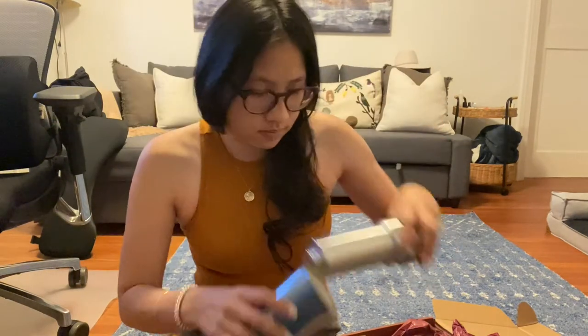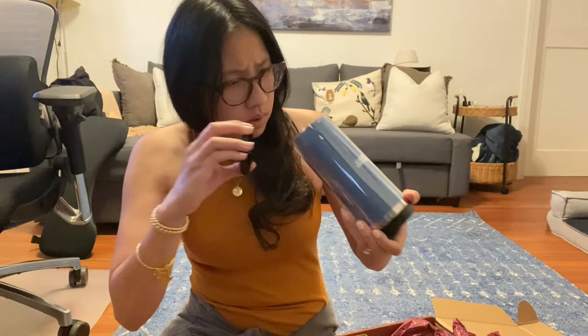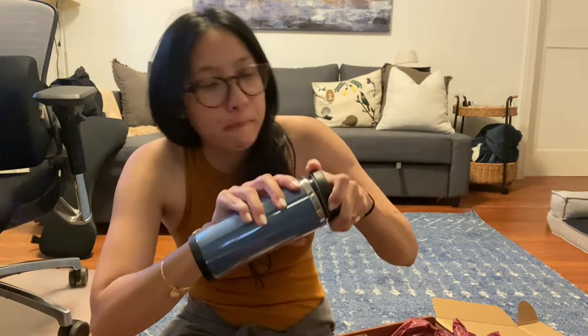Oh my gosh, the bottom came out — wait, did I break this? So like I said, I think these are just cheapy cheapy mugs. Don't really care for them whatever. Let's get into actually learning how to write prettily.